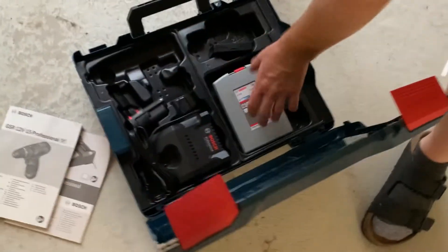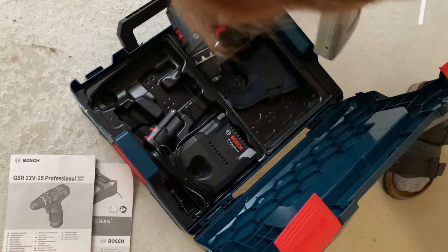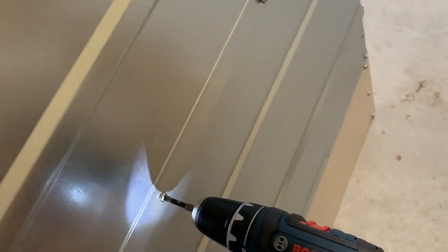After only 50 screws we decided it is worth it to take out the battery screwdriver. We saved so much time now using this electric screwdriver — why didn't we do that beforehand?